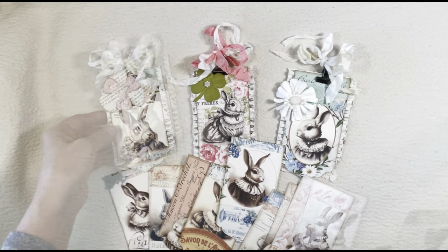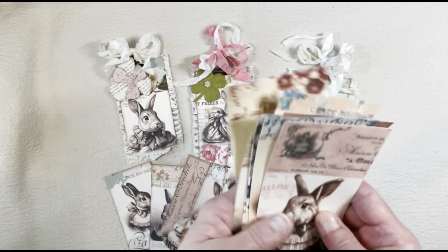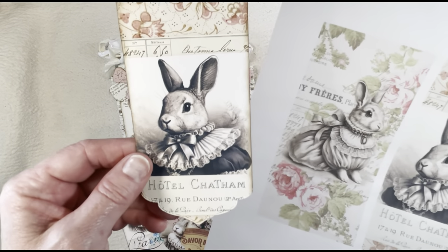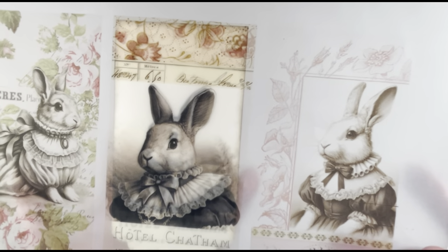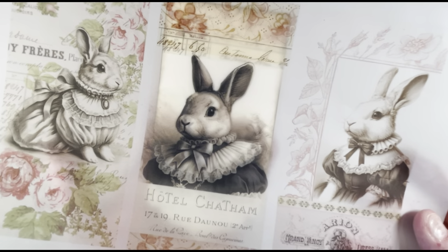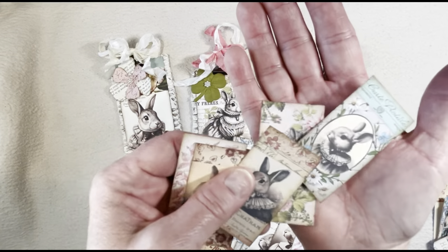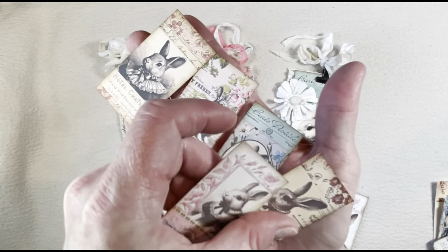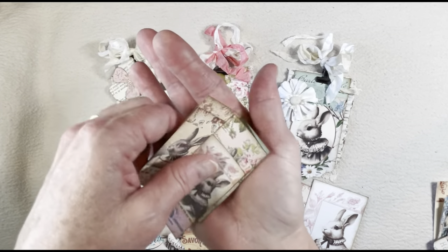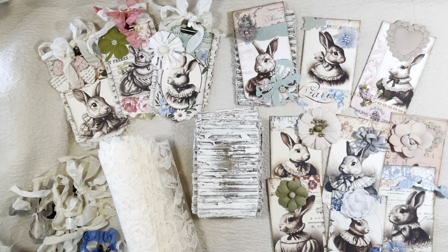I thought they turned out nice like that. These turned out a little brighter — some of them I cut out, and then I reprinted on vellum and just layered the vellum on top to give them a little bit brighter of a look. Here I'll show you the difference and the effect that you get when you put the vellum on top. That's another fun option if you want a brighter look. I also shrunk some down a little bit and made some little mini tags, and they turned out really cute. Lots you can do with these and with any of the graphics you want to use.